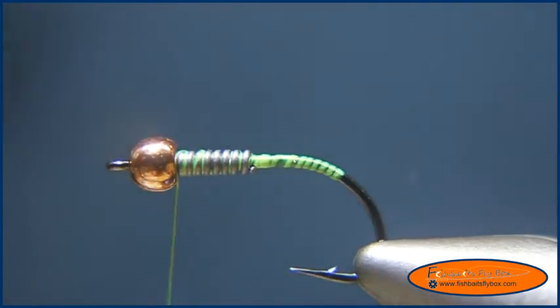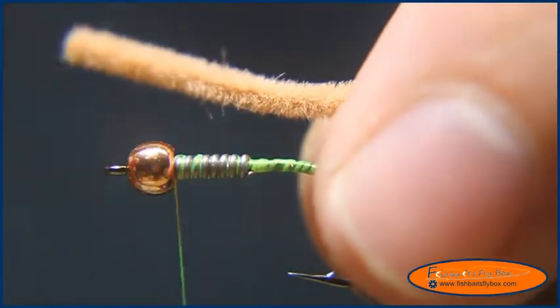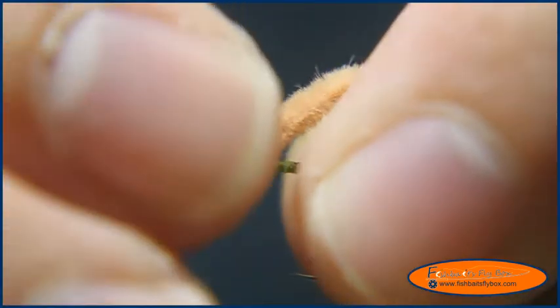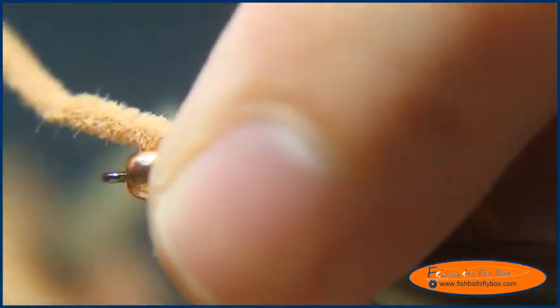I'm going to take some worm material and use Earthworm — the actual natural worm color. I'll go ahead and tie that in. What I want is both the tail and the head — the front of this — to be about one hook shank to a hook shank and a half length long. So I'll tie that in right behind the bead.